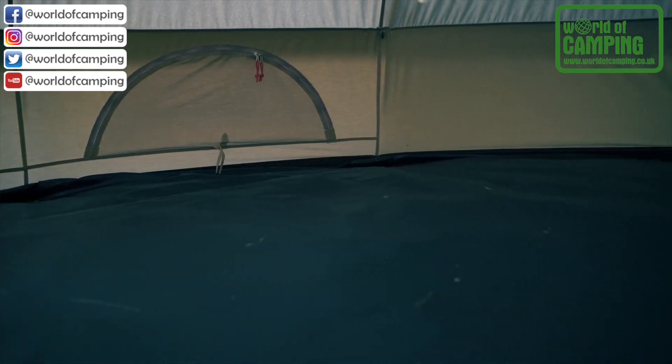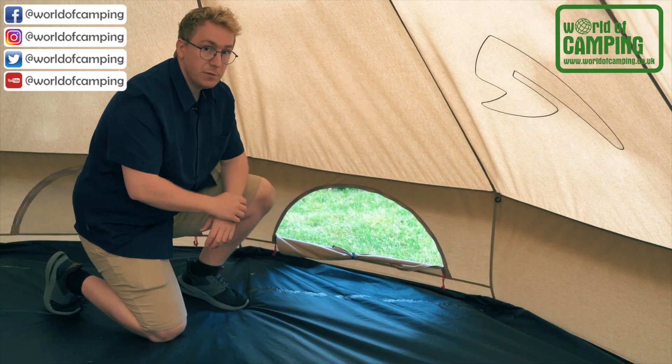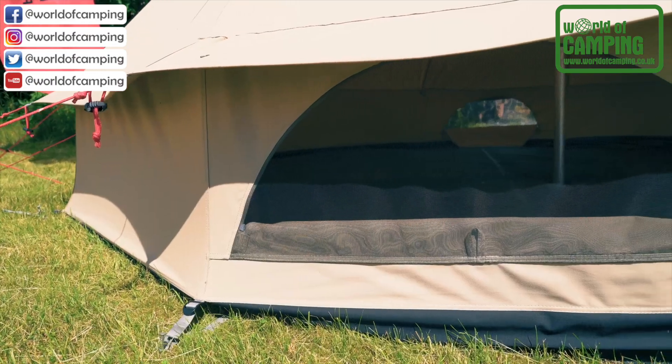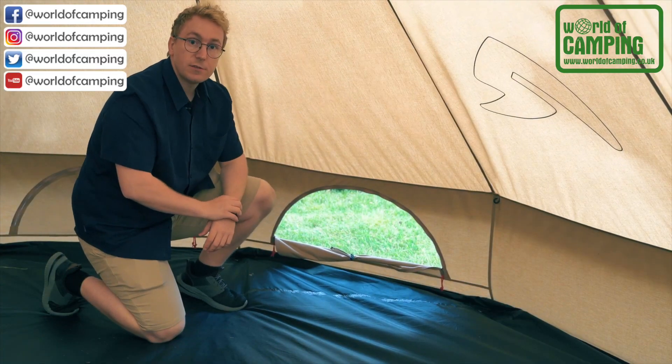The tent comes equipped with eight half-moon vents along the bottom of the tent. These can be zipped open to allow for more air and light to enter the tent. The curtains can be rolled up using the containers for the curtains.